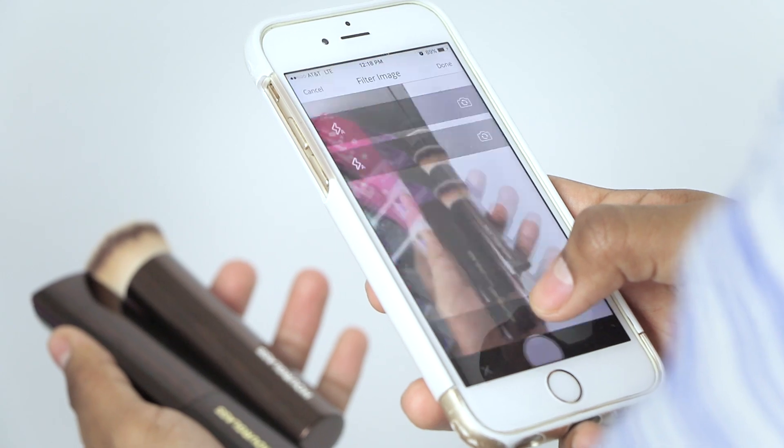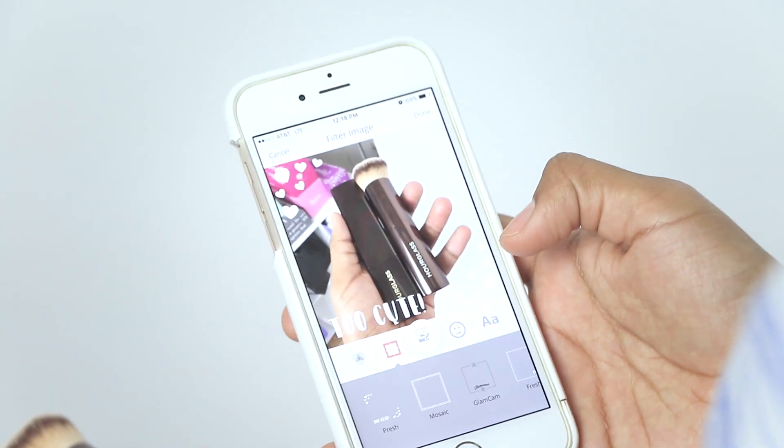It's really great when you want to just run errands — you can apply for light coverage — or you can really build it up for going out with your friends. The Hourglass Vanish Seamless Foundation Stick is available in over 26 shades, so there's definitely something for everyone, and that's why I have to highly recommend it and give it five out of five stars.